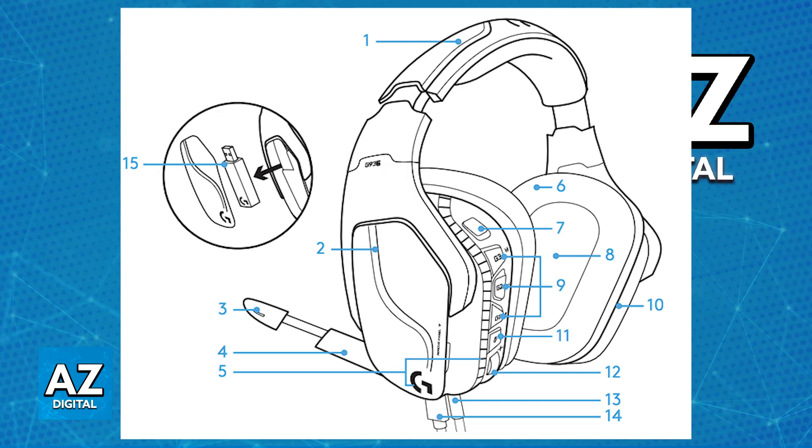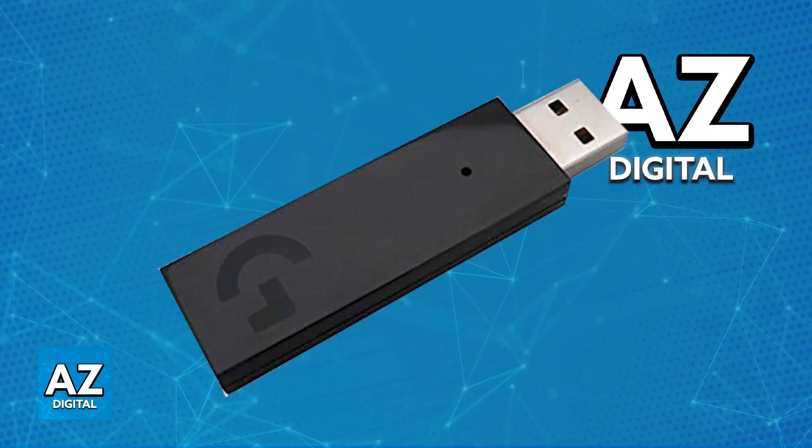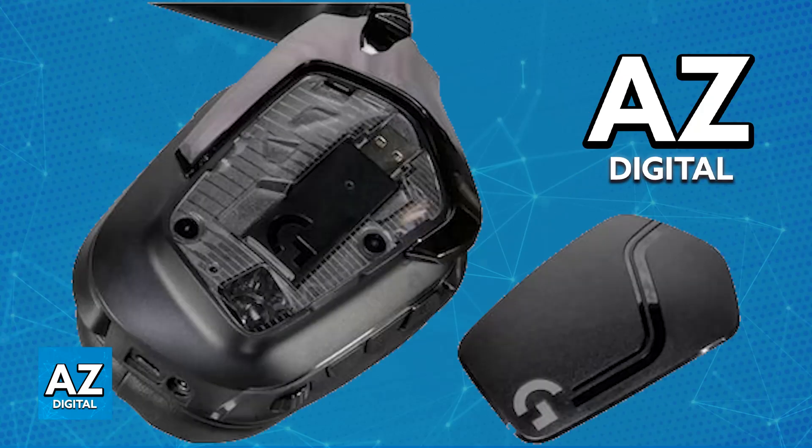When you unbox the Logitech G935, you will find the USB dongle included. This is what you will be using to connect it to various different platforms. Make sure that you grab the USB dongle — it's usually inside one of the little earcups at the side.